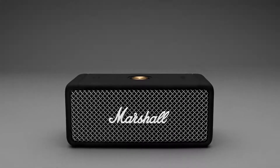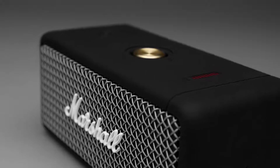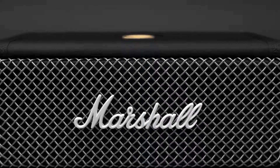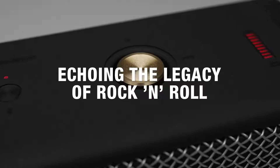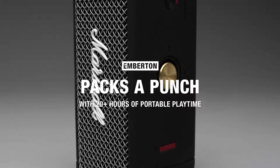Emberton combines contemporary technology with iconic Marshall design to deliver hard-hitting sound by retaining a classic look. Signature details such as a microphone-inspired metal grille and iconic Marshall script adorn the front of the speaker, echoing the legacy of rock and roll. Emberton — iconic Marshall sound that packs a punch.